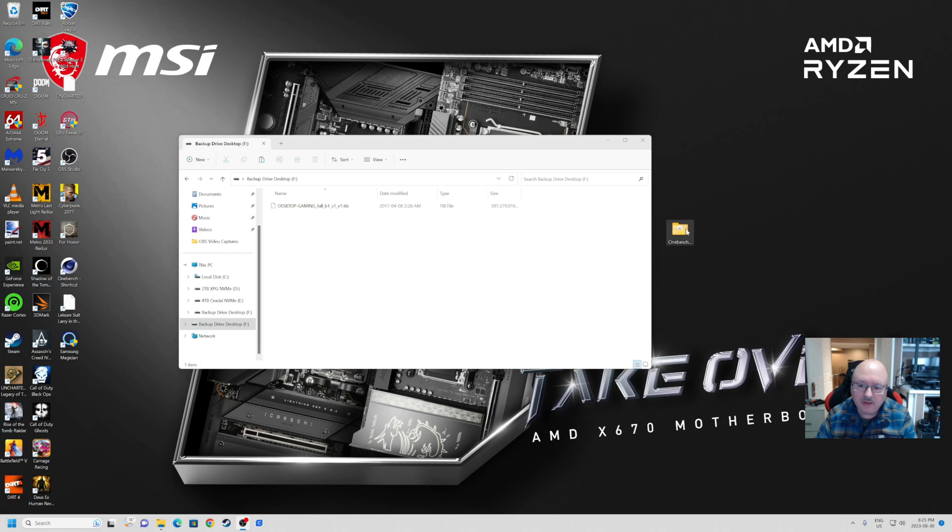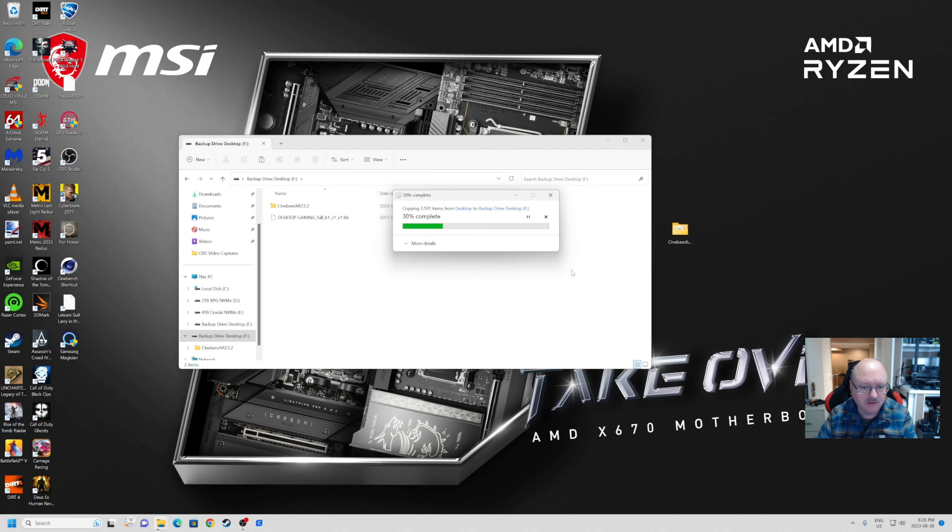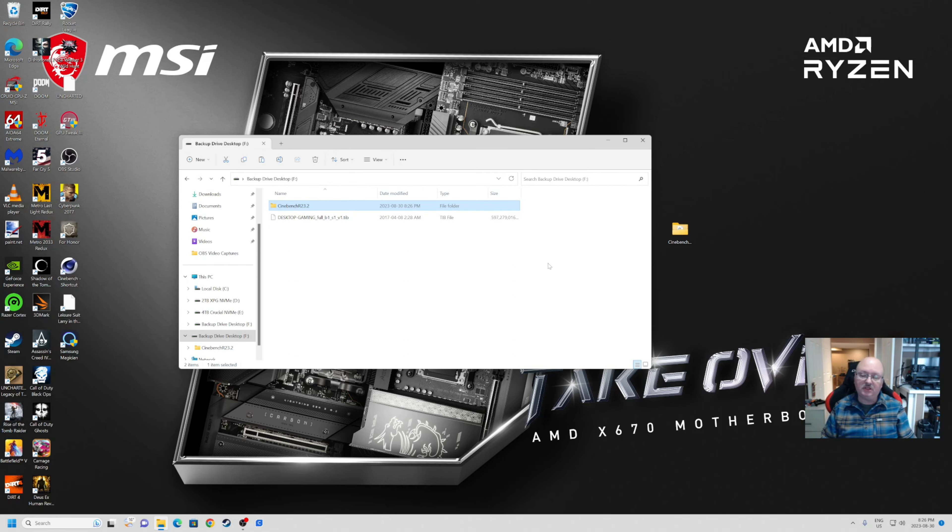To make sure it transfers properly, I have my backup drive here. I'm going to take this file — it's about 641 megabytes — drag it, drop it in, and see how quickly it works. This is plugged into the hub of course. There's our transfer — let's see how fast it takes. It's a fairly good-sized file. Not too bad, it's doing the job. And it's done.